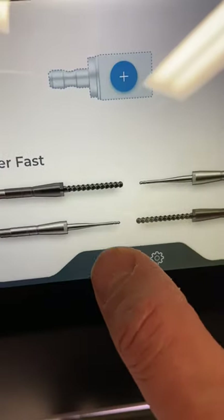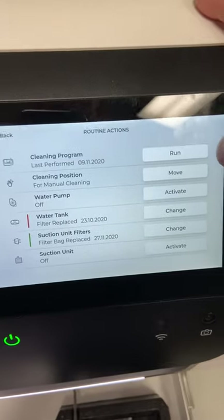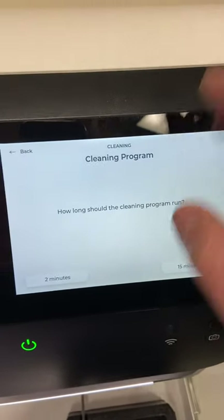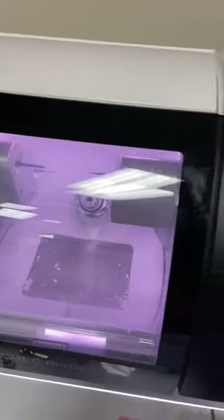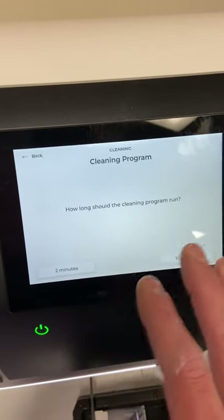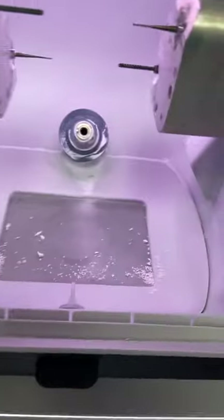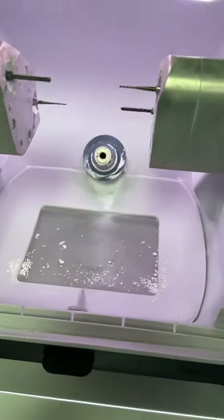In the mill menu, there are a couple of features to highlight. The first is the cleaning program — hitting run gives an option for a two-minute or 15-minute cleaning program. Essentially it's like a car wash: it turns the water jets on and sprays down the inside of the chamber. It's a really good idea to run it when the chamber is starting to look dusty from milling zirconia.